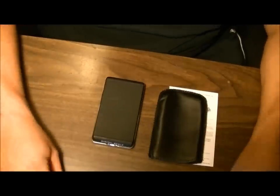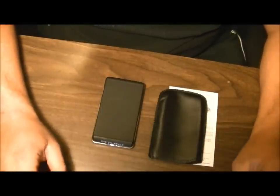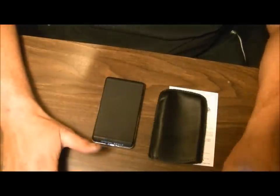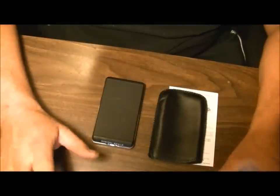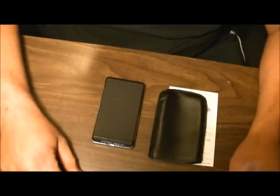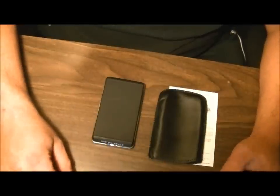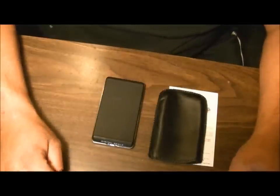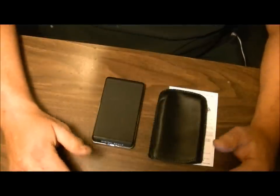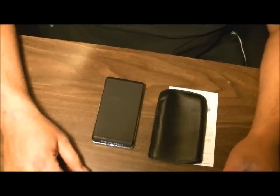Hey guys, welcome back. Today I picked myself up a digital scale so I could weigh not just pellets to check their weights, but also my arrows. I'm curious to see how accurate things are, especially with the pellets — a lot of cans aren't labeled anymore, especially Crosman stuff. It's usually not labeled too often.